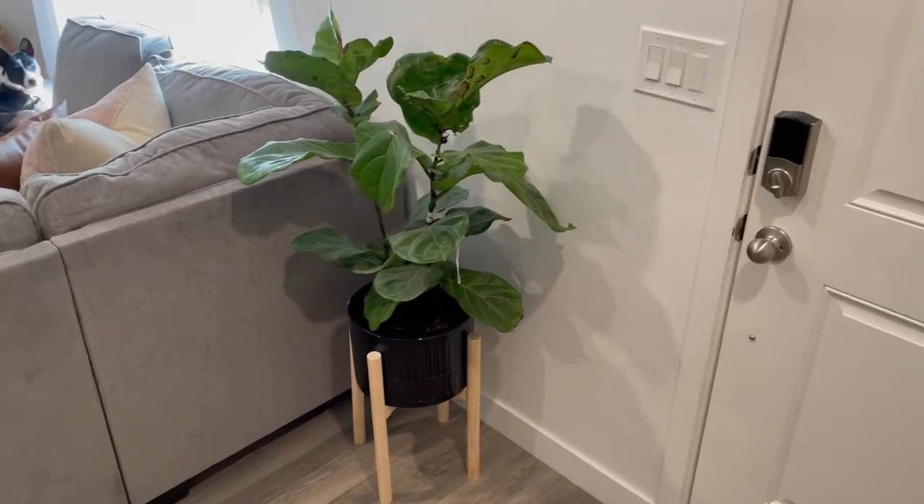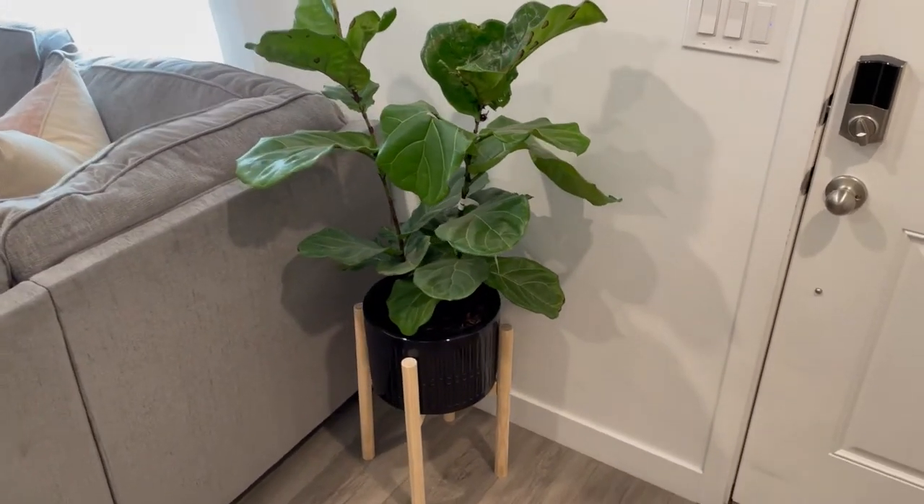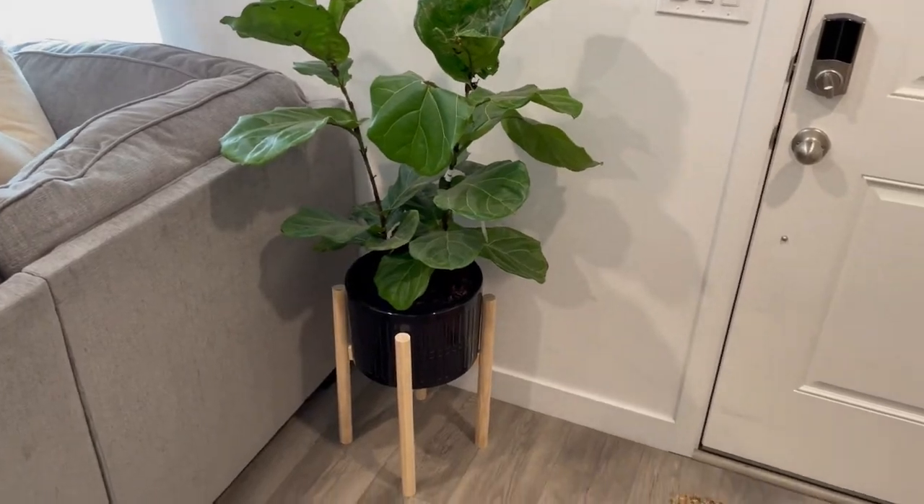Hey guys, welcome back. This weekend project will be making a mid-century modern plant stand.